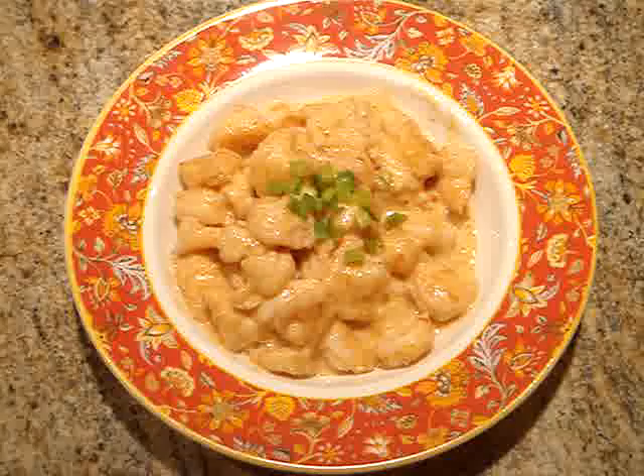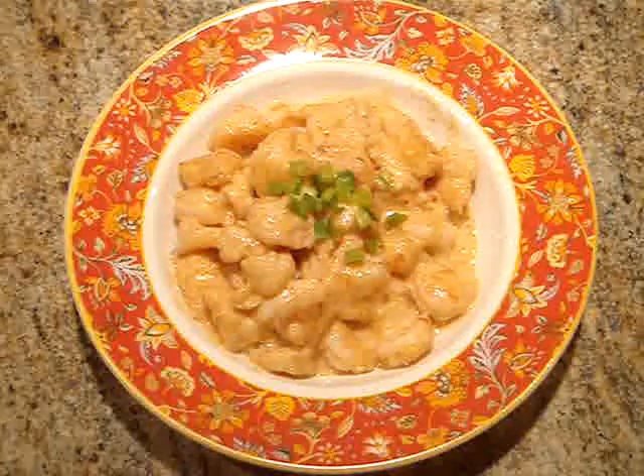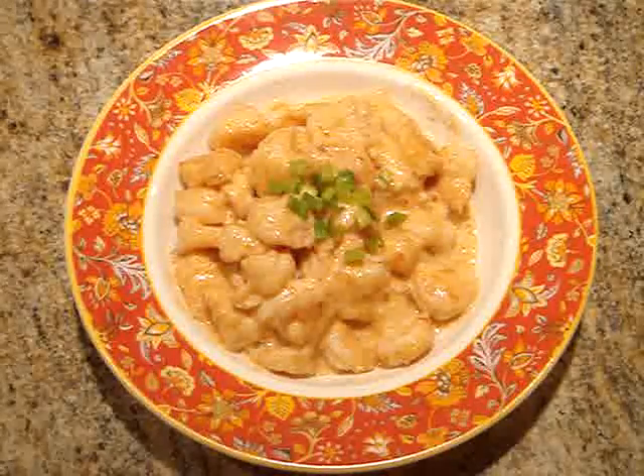Then toss them with the sauce, garnish with a little green onion, and serve. Enjoy!